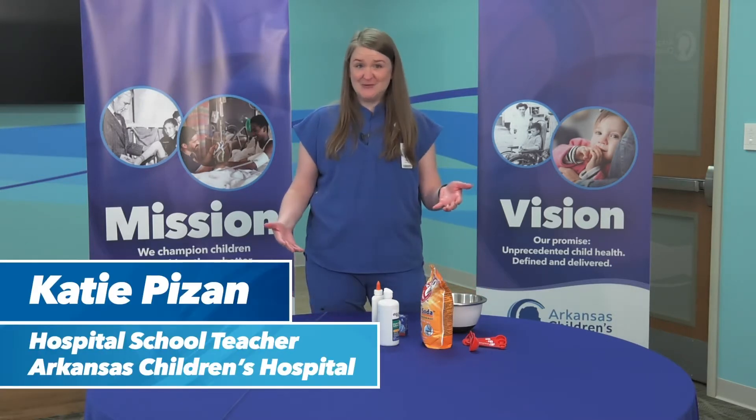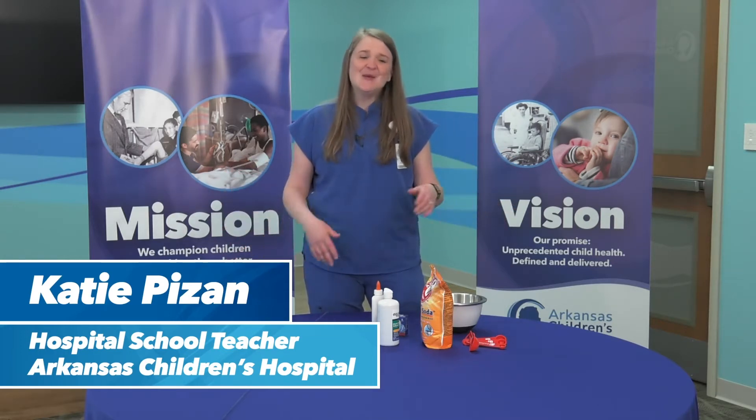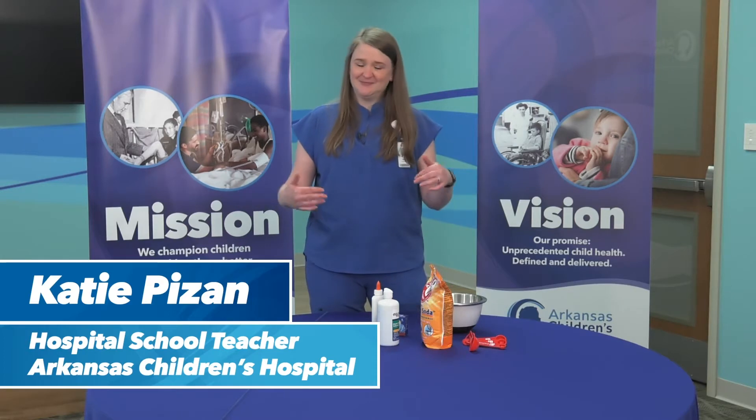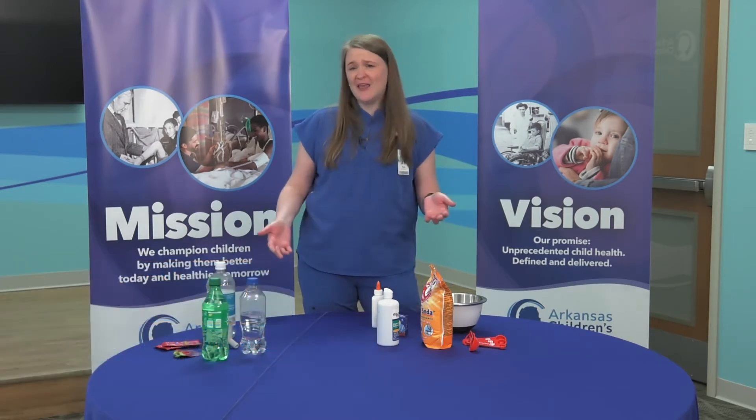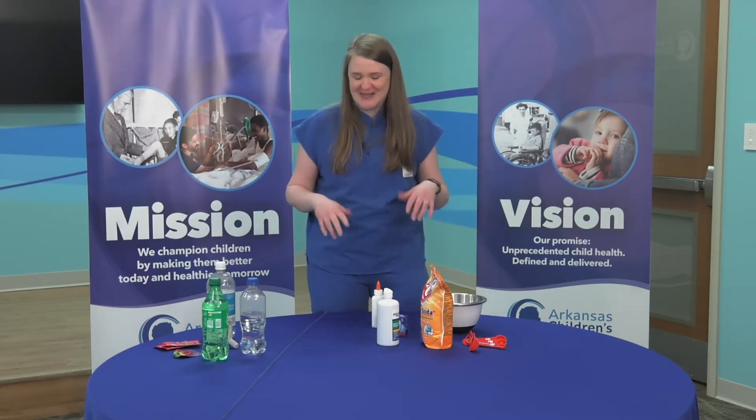So the first one I'm going to do is slime. Everybody knows what slime is, everybody has a recipe, but what I wanted to show you was mine. Mine's very simple. You probably have the ingredients at your house, and I'll show you all my little tips and tricks.